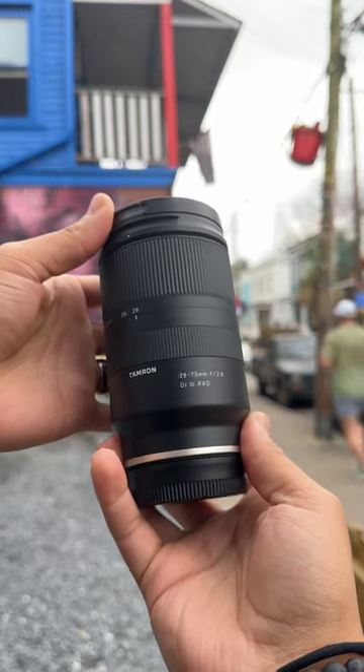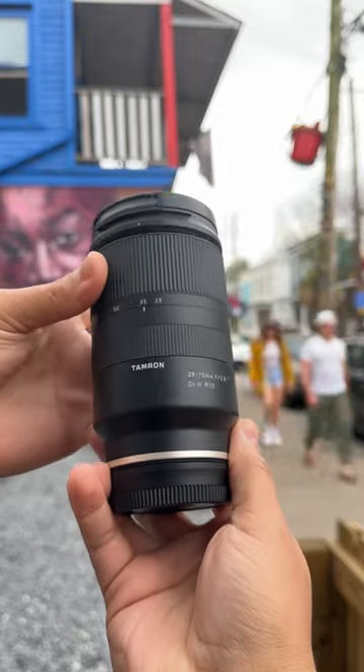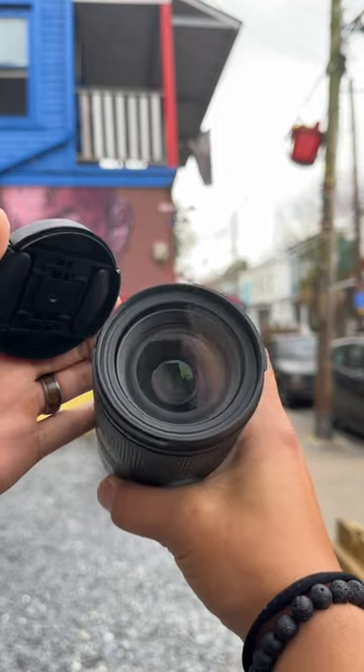The Tamron 28-75mm f2.8 is a great competitor to the G Master — very lightweight and even sharp at f2.8. I took some comparison photos. What do you think? Let us know in the comments.